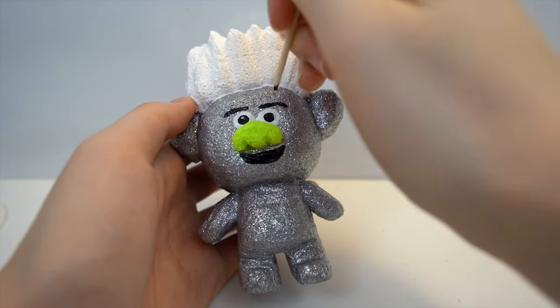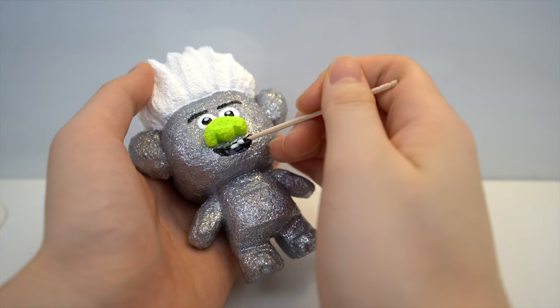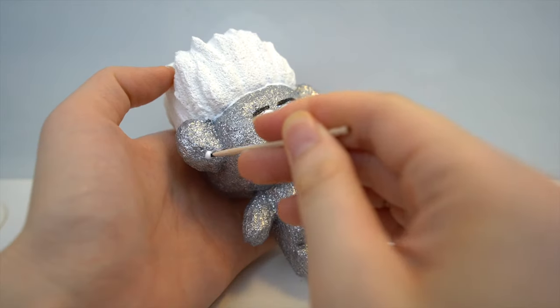Finally, you want to finish the eyes with two white dots. I also drew the tooth and earrings with the white puffy paint.